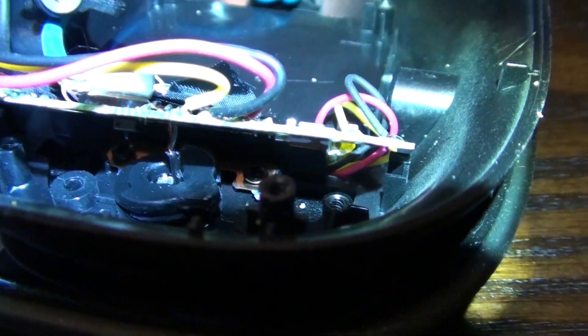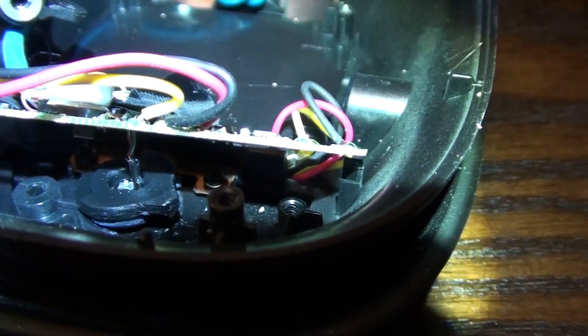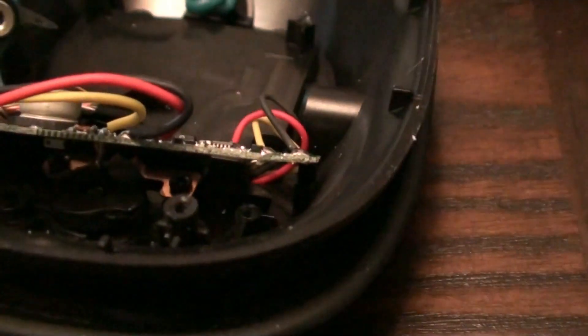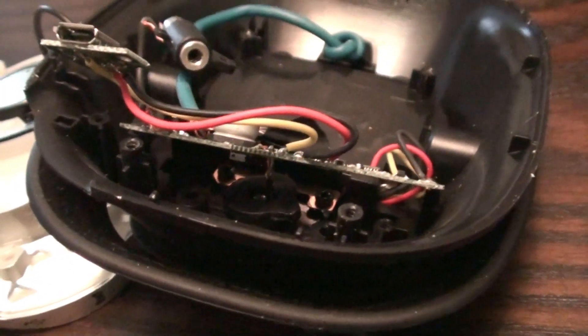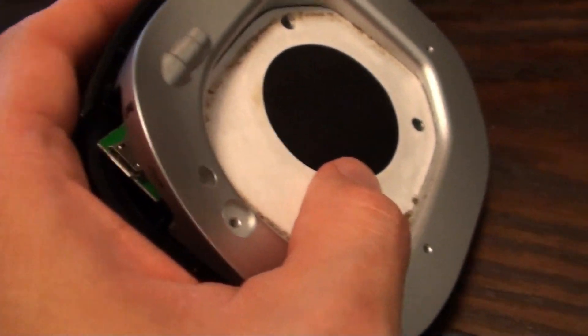It is the most difficult screw in the whole unit. Make sure that you put pressure from the other side, otherwise you will strip it. There is a wire connected right inside there too. Keep everything in the right spot loosely and flip it over after you have loosened that center screw.